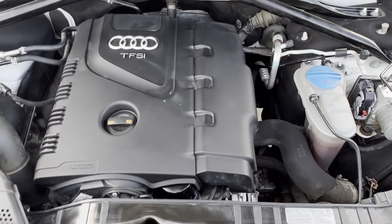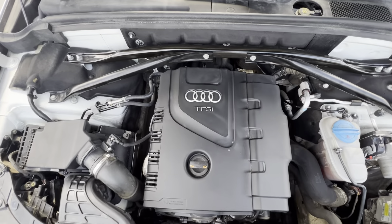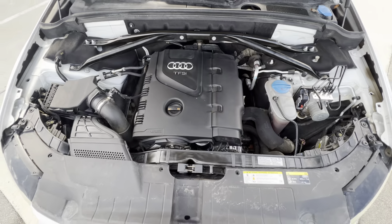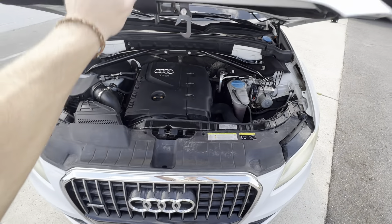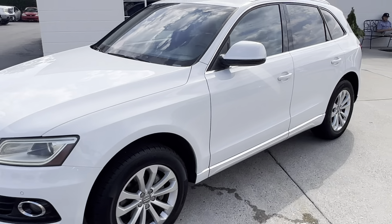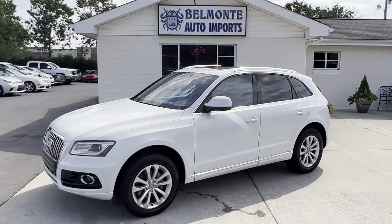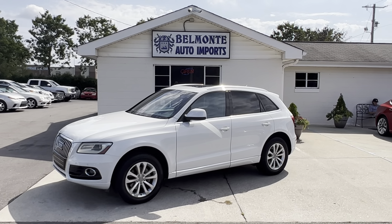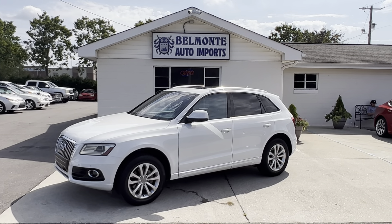Let's take a look up under the hood here — nice and clean. There's that TFSI 4-cylinder turbo. And she rides really smooth too. So there you have it, folks — that was the 2013 Audi Q5 here at Belmonte Auto. Come and check it out, take a look at it. Super sweet. BelmonteAuto.com.